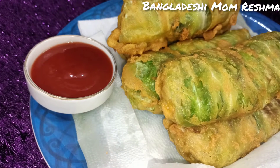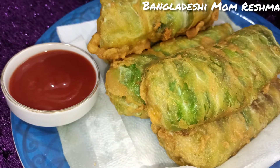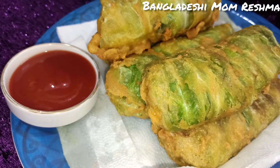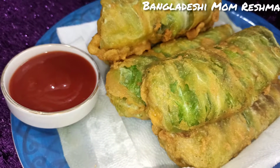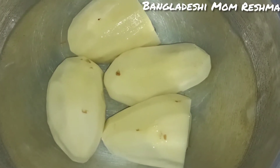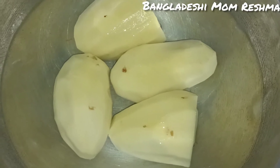This recipe will be shared with you. I am getting some ingredients and I will keep the rest. Then I will put the rest aside and the preparation will be done.